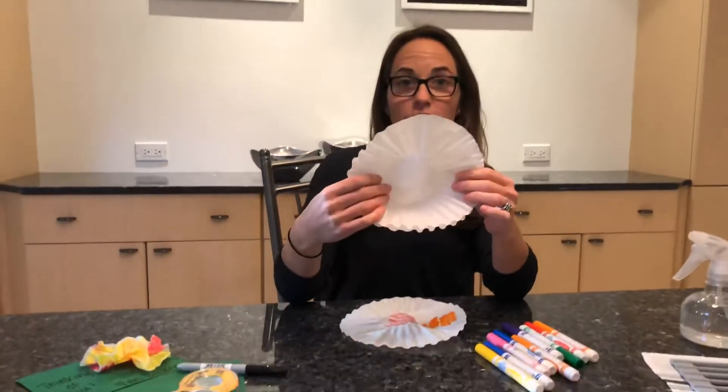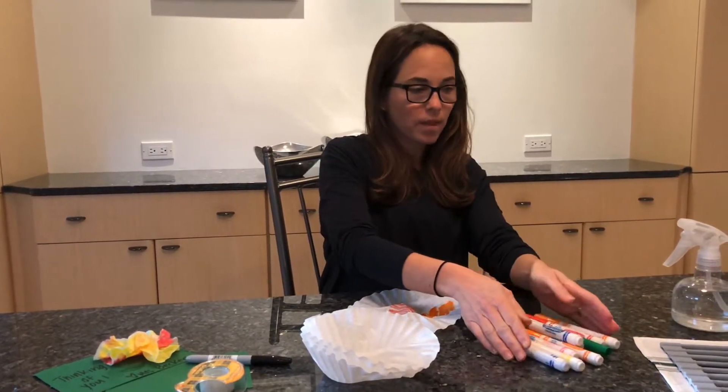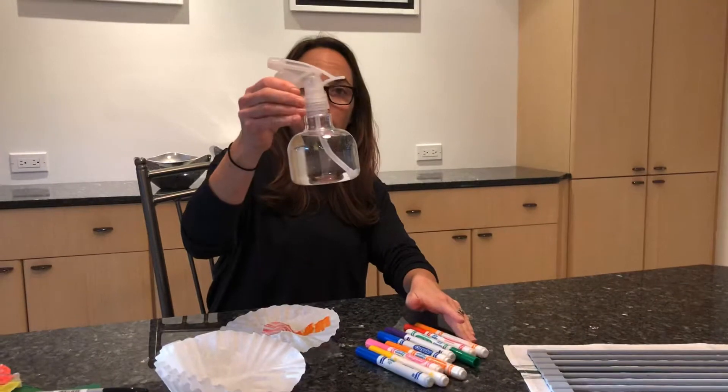You need some coffee filters, you need all different color markers, and you need a spray bottle with some water.